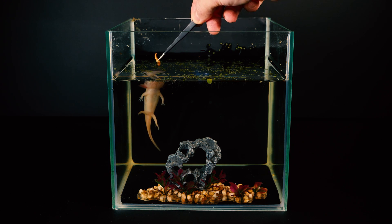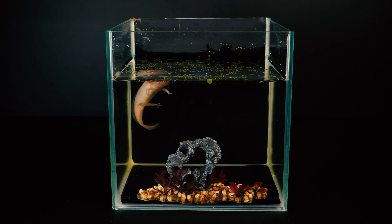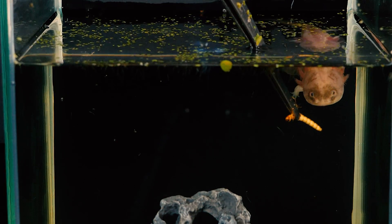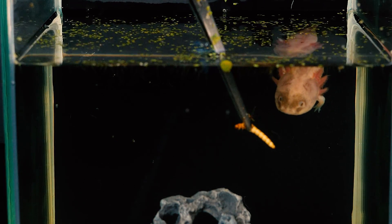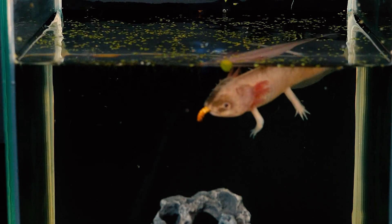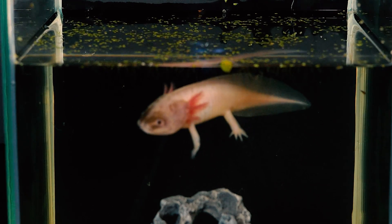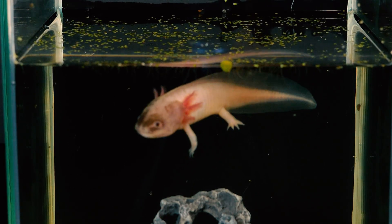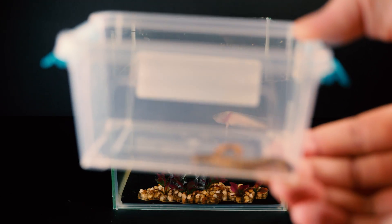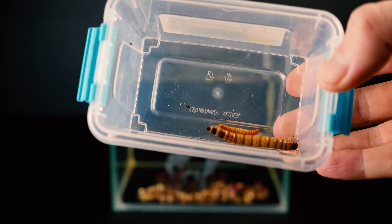During the entire time that we have had the axolotl, we fed it with mosquito larvae, cockroaches, and even mealworms. Now you see how easily the axolotl can deal with a mealworm. The size of the axolotl allows it to catch larger prey, because as the axolotl grows, its need for a large amount of food increases. If it is not difficult for the axolotl to feed on mealworms, what will be its reaction to larger prey?